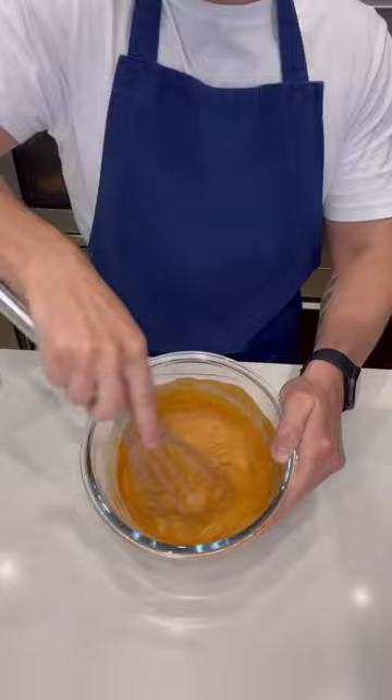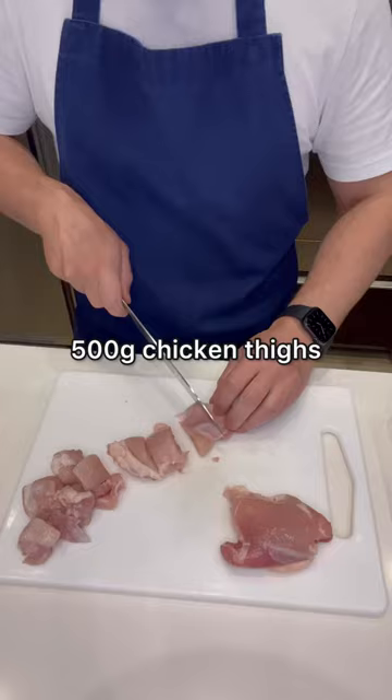Tip two thirds of it into a pan, add the coconut milk and mix well. Cut the chicken into bite sized pieces, then coat it in the remaining marinade.